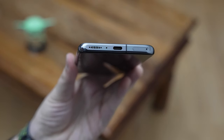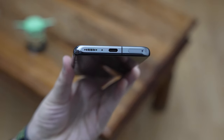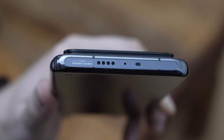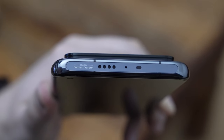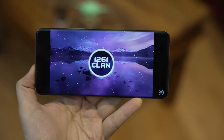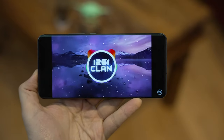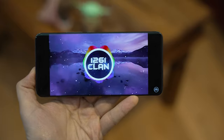Unfortunately there's no 3.5mm audio jack, so we'll have to rely on converters, which I believe are included in the box — but this is the standard for premium smartphones now. However, the Mi 11 Ultra compensates with dual speakers tuned by Harman Kardon. My initial impressions after a few days are that they're really loud, the sound comes out really clearly, and there's quite a bit of bass. I'm really impressed so far.